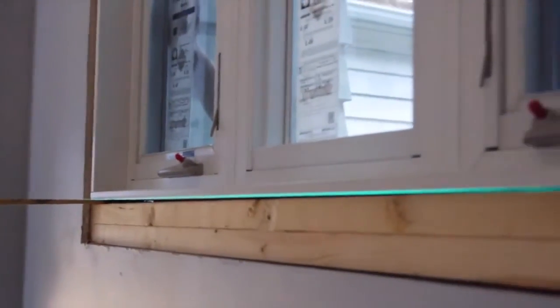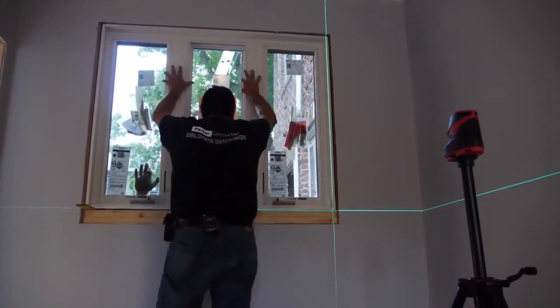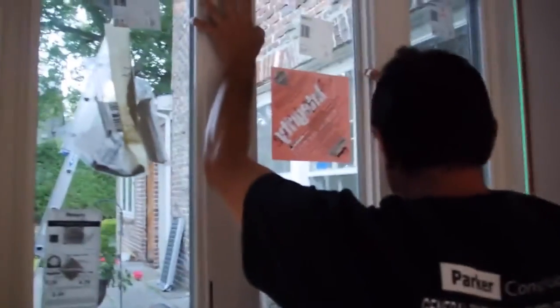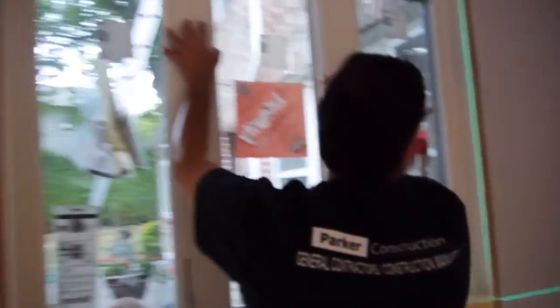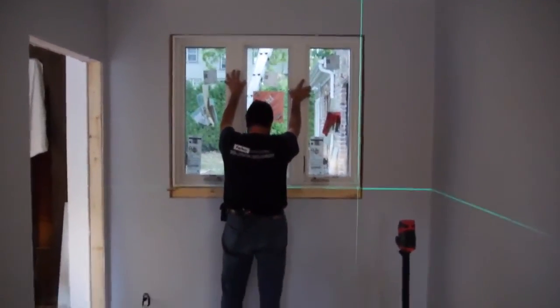You're almost perfect. Leave it there. That's beautiful. Now you can see the value of horizontal and vertical — one shot deal. That window is perfect. I can pretty much have Danny and Nicky nail it in.